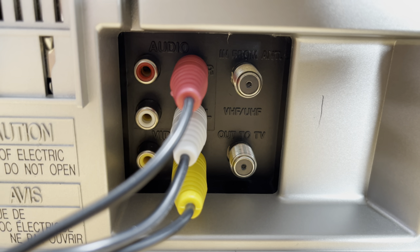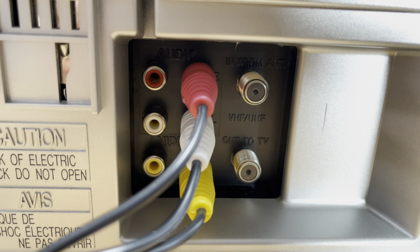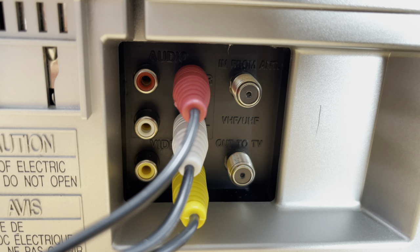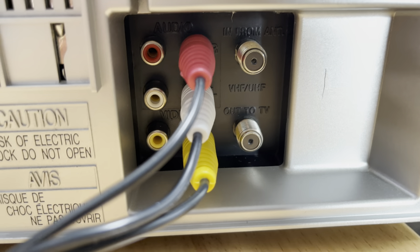So it's a very simple back — with Panasonic it's usually pretty simple, especially ones of this vintage. We have composite connections, both an out and an in, and we're using the out right now to do this demonstration. And you have your antenna connections.